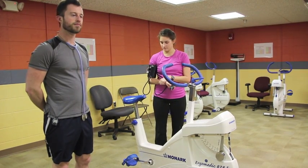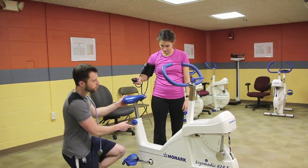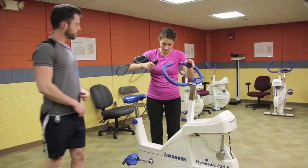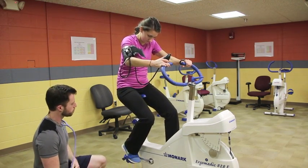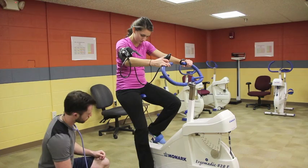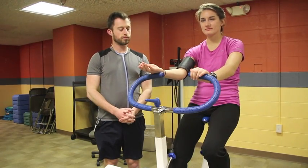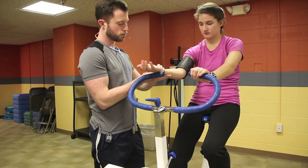Properly adjust the seat and handlebar height to the subject. With the pedal all the way down, the client's knee should be only slightly bent at about 5 degrees. Now collect the client's resting data: heart rate and blood pressure.